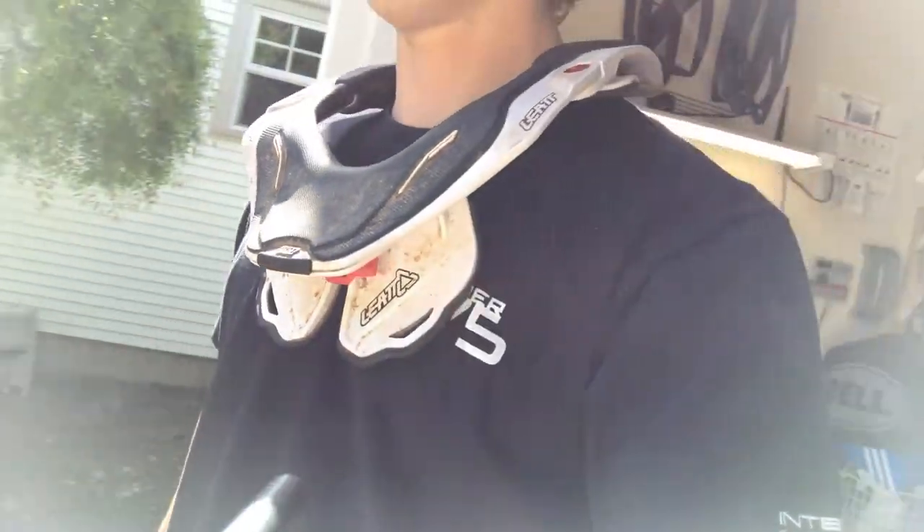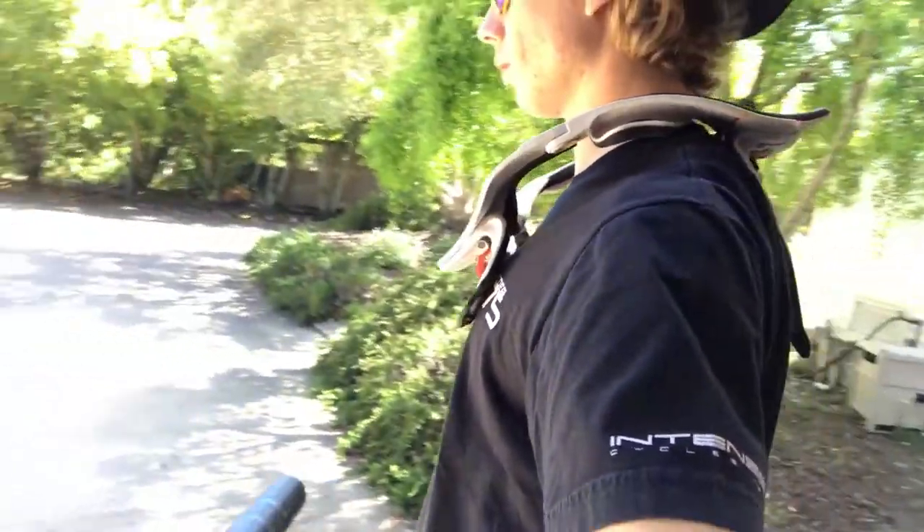What's up shredders? Today I'm going to be reviewing the Layout DBX 5.5 neck brace. It's a mountain bike specific neck brace and saves your life if you crash, really.